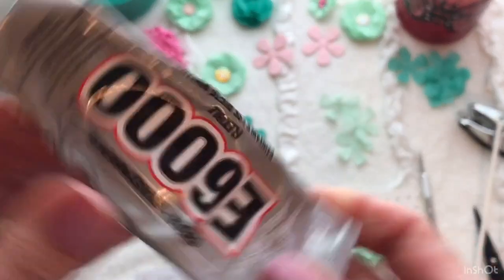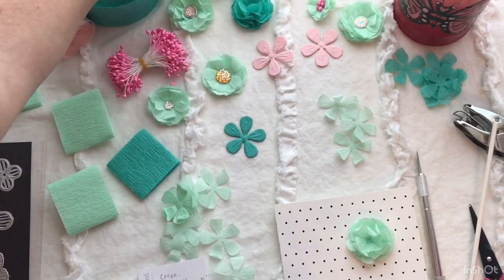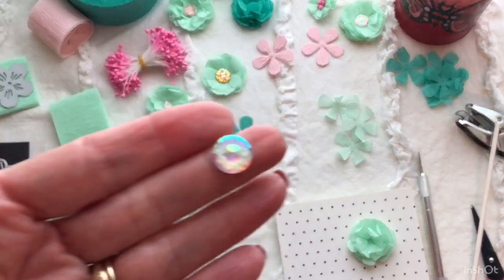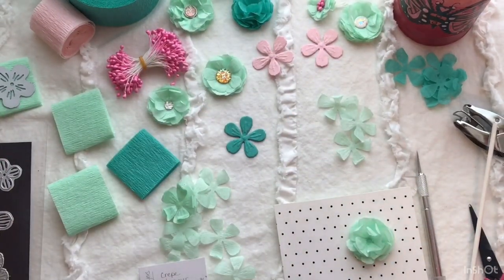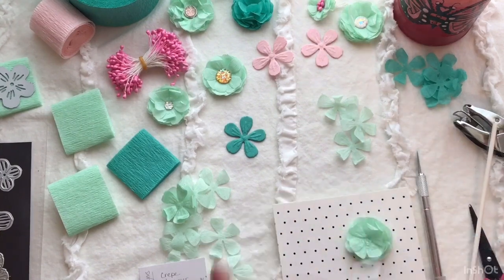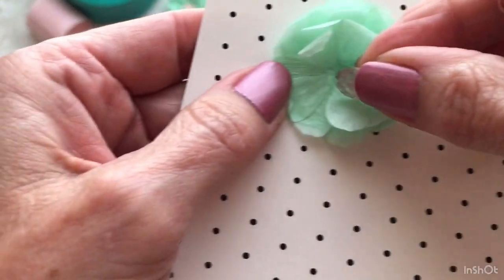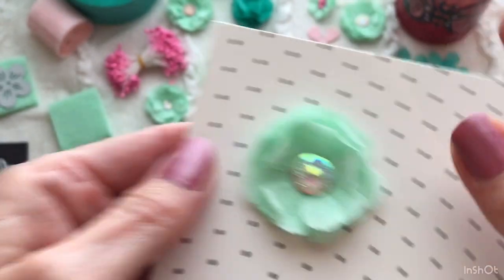Then what I do is use my E6000. I know a lot of people don't like it, but I find it really holds the embellishments on. So then you would take your little embellishment, take your E6000 — mine is kind of dried up on the end — put a little dot of E6000 on there, take your little embellishment, and stick it right in the center. See how pretty that is?